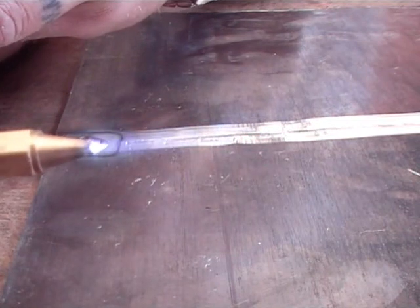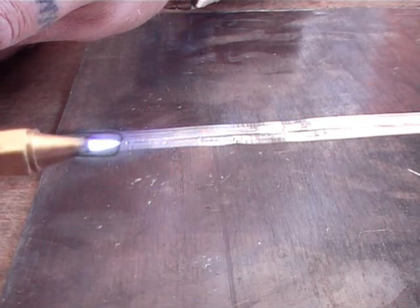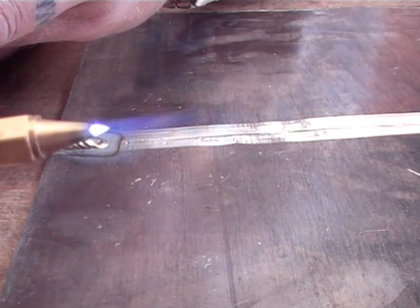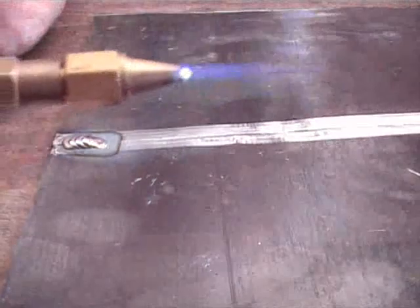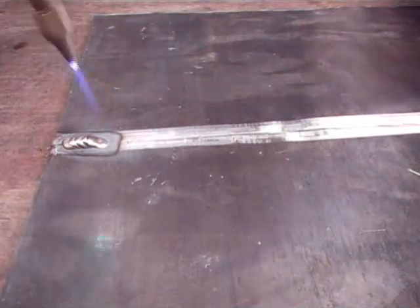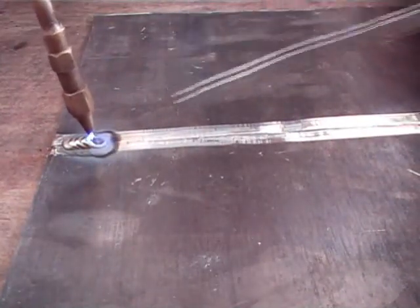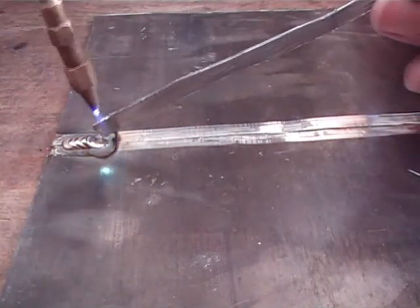Watch closely — you'll see it go pointed where I've put too much oxygen. So I decrease the oxygen to get that ball back again. When you look at the weld, you've got that light grey colour with a dark grey edge to it. Now it's a little bit hotter, so that's better — though it's still slow. Normally I would weld with a hotter flame, but I'm cooling it right down so you can see what's going on.